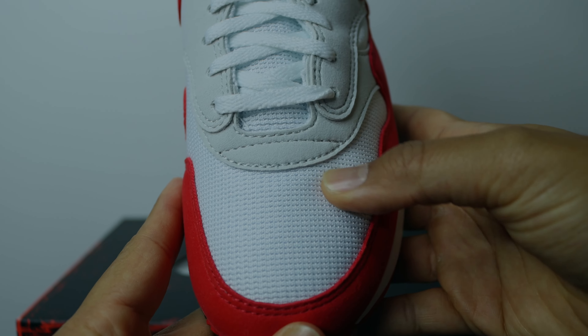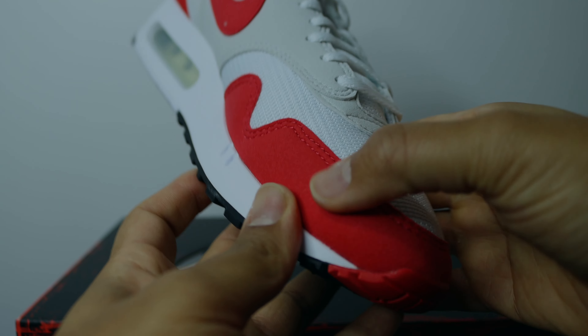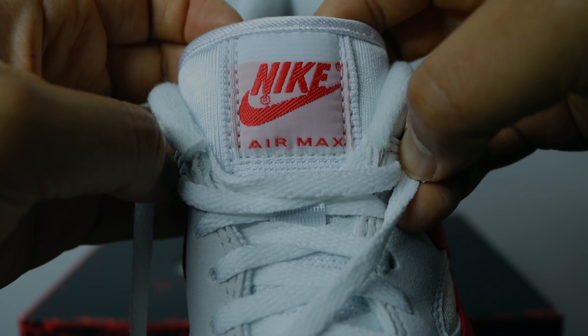Now let's get into the details of the shoe, starting with the toe box. It's a standard Nike Air Max 1 toe box, though I believe they made it slightly wider than normal for this release — I 100% recommend true to size as it fits perfectly, not too loose or too tight. We have the standard Air Max 1 mud guard surrounding the upper in nubuck material. On top there's nubuck surrounding the eyelets, standard white laces, and a mesh tongue. The tongue tag has a Nike Air Max tab with an orange insert that makes the shoe pop.